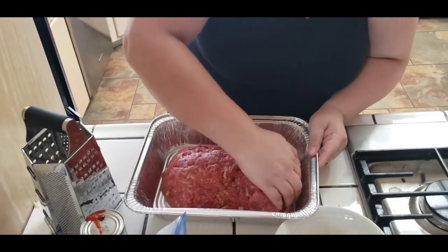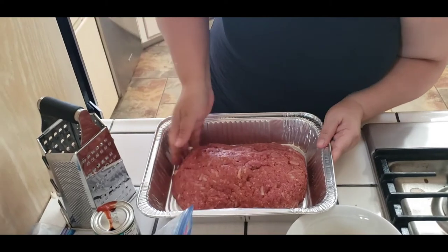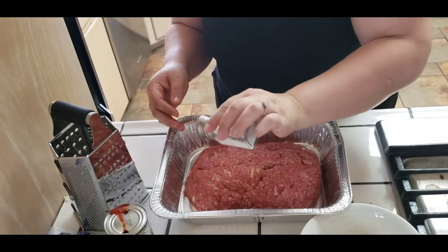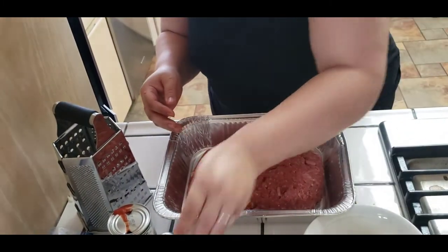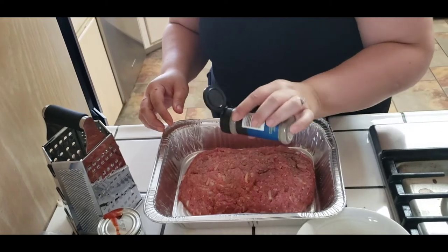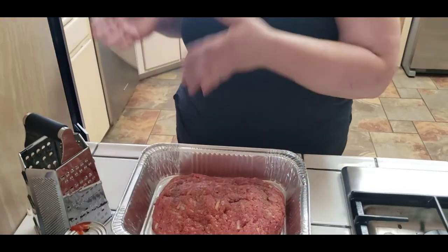All right guys, that looks good. You just form it one last time, and then I'm going to add a little bit more salt to the top and a little bit more pepper - I love salt and pepper guys. And that's it. You're going to put this in the oven at 300 degrees for 40 minutes. At the 40 minute mark you come check it, I'll show you how to tell when it's done, then you add the barbecue sauce on top and leave it in the oven for another 8 to 10 minutes.